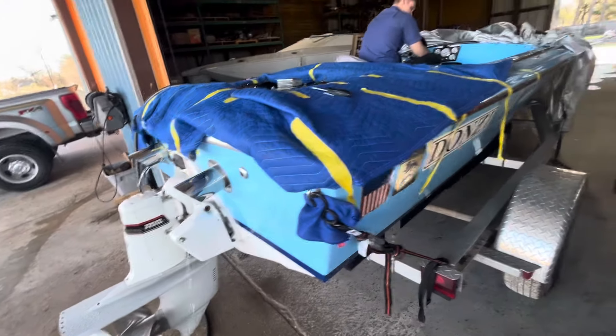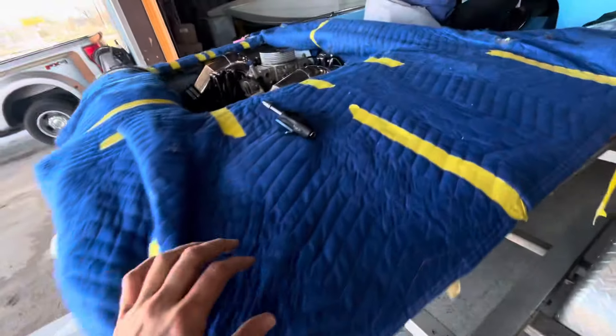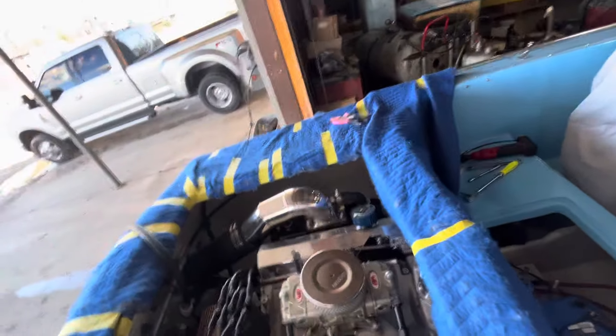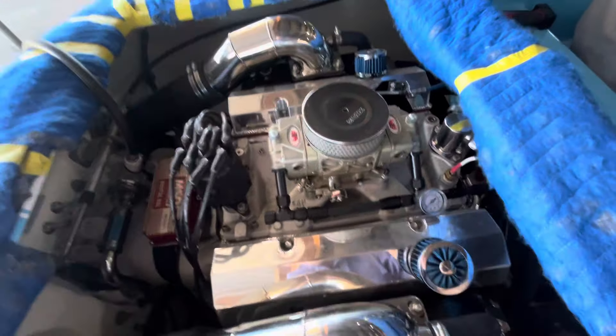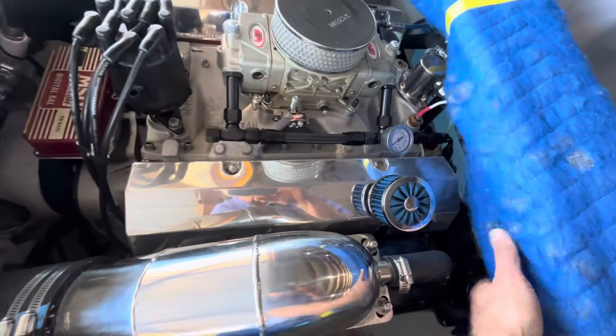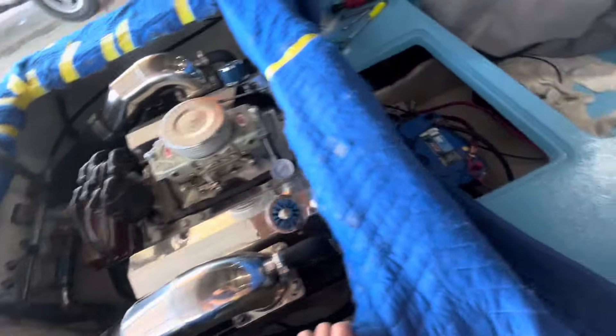The Donzie Sweet 16, beautiful boat project. Pulled the 302 out and had Skip White build a 551 horsepower small block Chevrolet — aftermarket block, aftermarket everything. A lot of money spent, a lot of time spent to get all this stuff to fit in here, and it's the moment of truth.